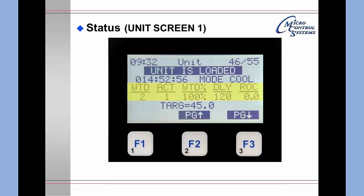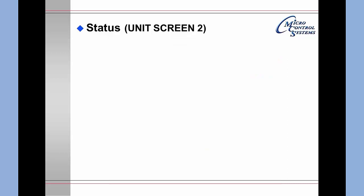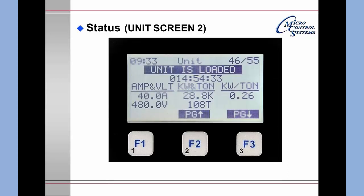The status screen also shows the delay for the next available capacity change and the slope of the line of the controlling sensor. Pressing F3 for page down gives the next unit status screen showing amps and volts, kW and tons, and kW per ton.